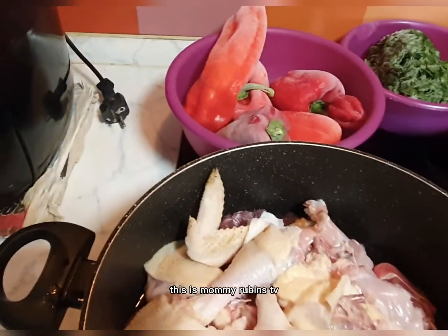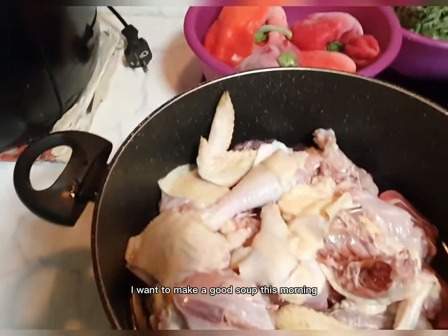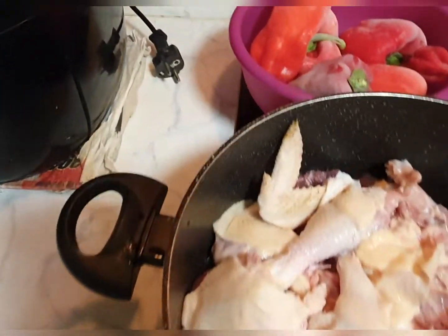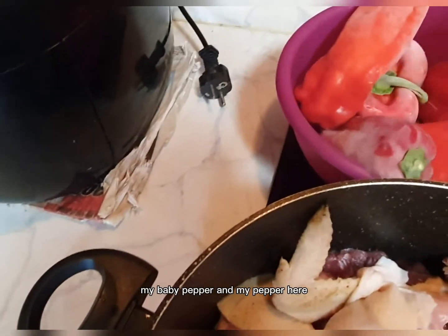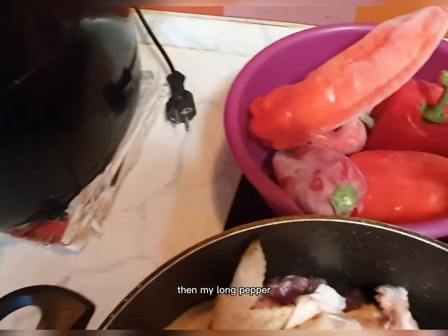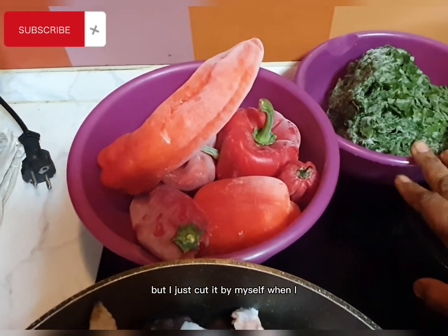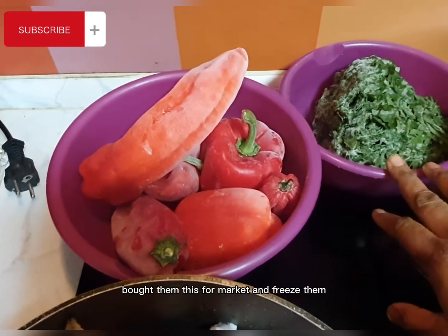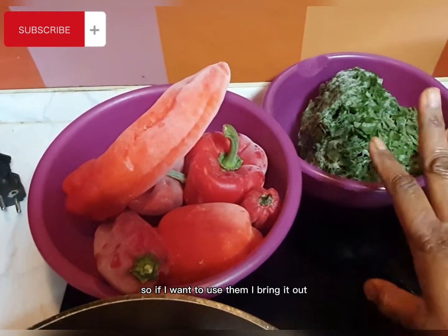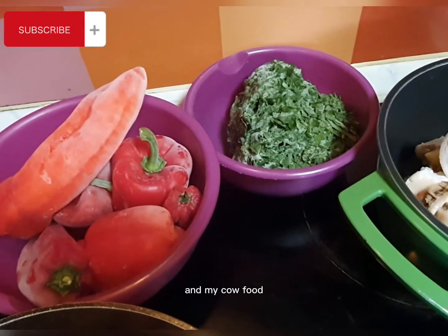Hello, good morning guys, this is Mommy Ruben's TV. I want to make egusi soup this morning. This is my chicken and my beef, my pepper, my long pepper, then I have my spinach. It's fresh — I cut it myself when I bought it at the supermarket and freeze it, so when I want to use it, I bring it out.